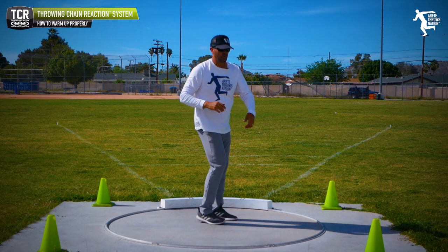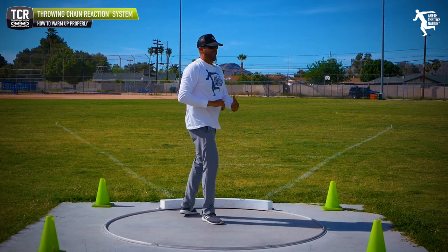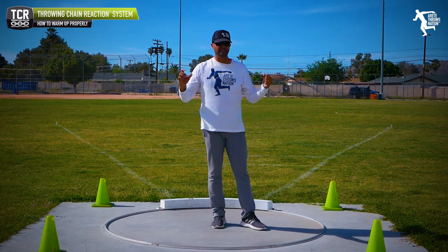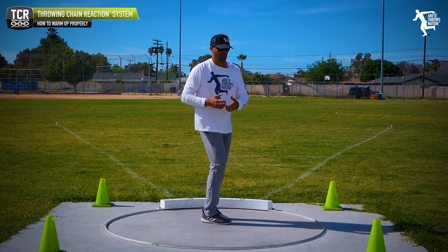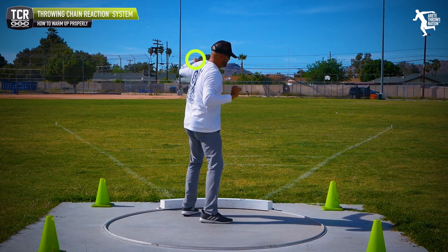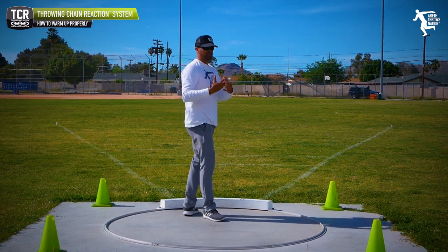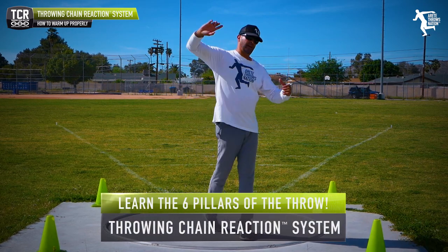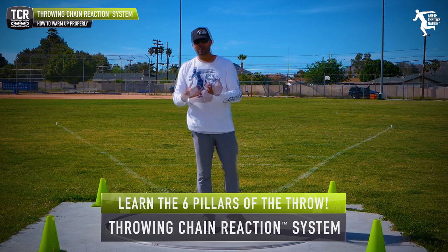So many young throwers are opening up too soon, pulling forward — and there's a right time to be active with the upper body and how to be aggressive with the block arm. But so many young throwers are just too active. They're pulling the shoulders ahead of their hips, they're pulling off of the delivery leg, and they're not able to actually actively engage and create that right type of punching motion, whether that's the rotational shot, the glide, or the discus.